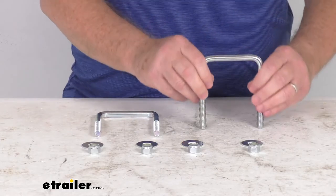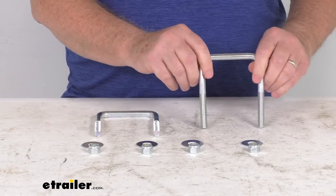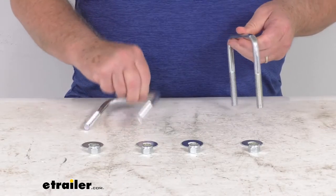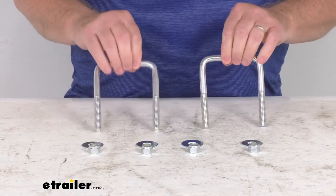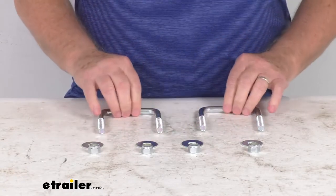The square bend design of the U-bolt simplifies attachment of hardware to your square trailer frames. The parts are zinc plated to resist corrosion, and it does include the two U-bolts, the four flat washers, and the four nylock nuts.